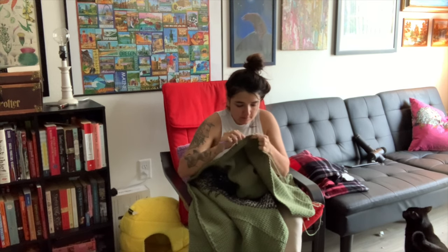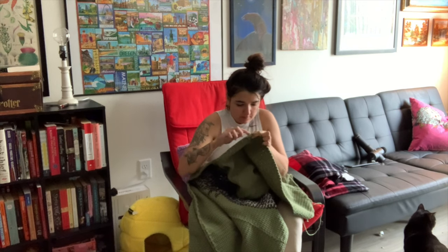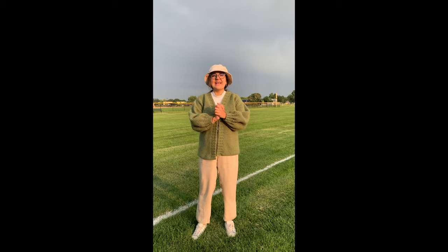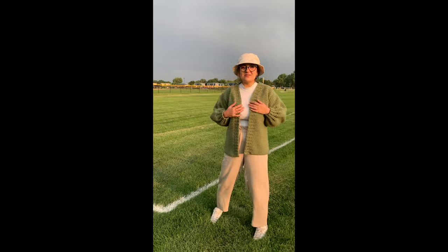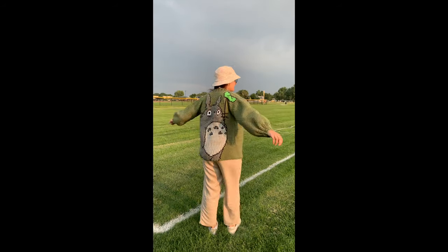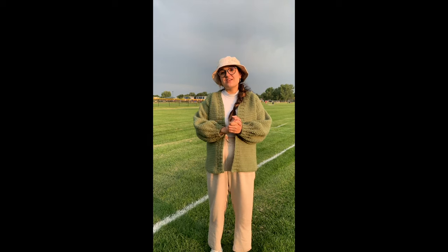I finally finished the cardigan. It turned out amazing — I love how it turned out, I love the color, I love the length of it, and the picture in the back is awesome. Thank you so much for watching guys, I hope you had a great day and I hope you enjoyed watching this video. If you liked this video, give a thumbs up and subscribe down below.